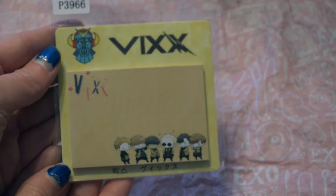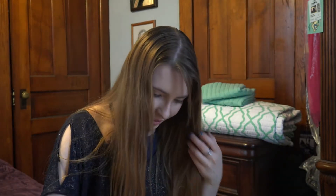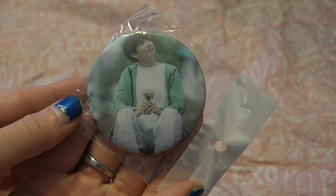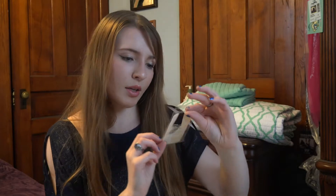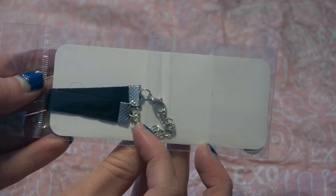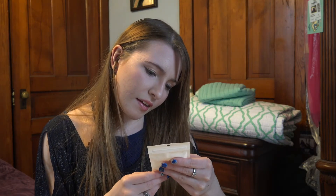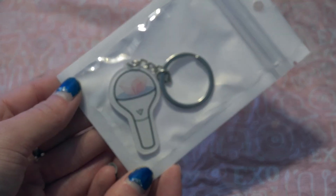There are VIX notebooks, little post-its I guess. And there's a BTS pin — it's my favorite member. There is a choker, and it's BTS. There's a Seventeen key trade — that's their light stick.